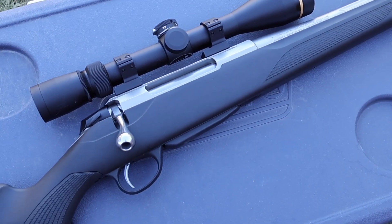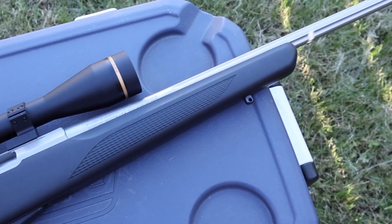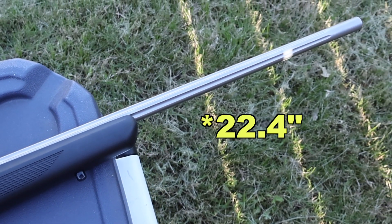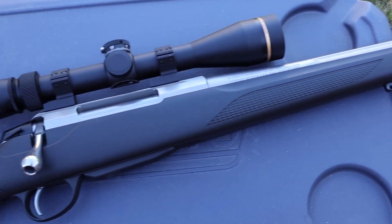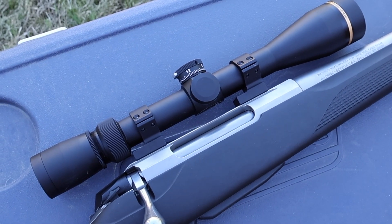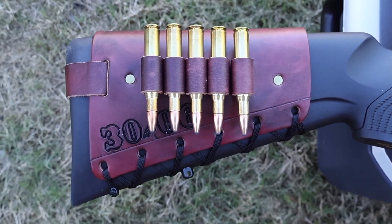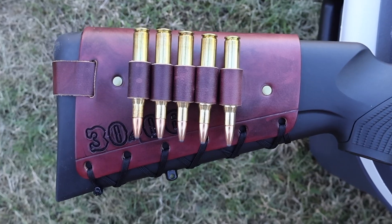The test rifle today is my Tikka T3X Superlight stainless chambered in 30-06. It has a 22.3 inch barrel, and up top it's got a Leupold VX3HD 4.5-14x40 scope. Coming on back, it's got one of my handmade leather cartridge cuffs holding five 30-06 shells.